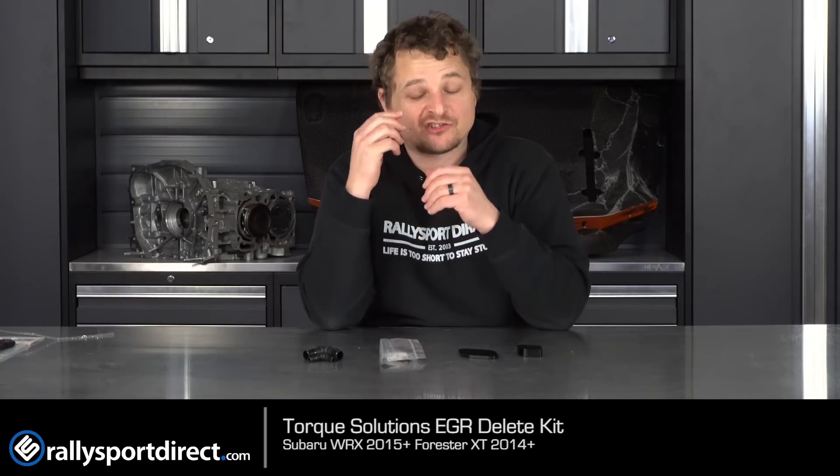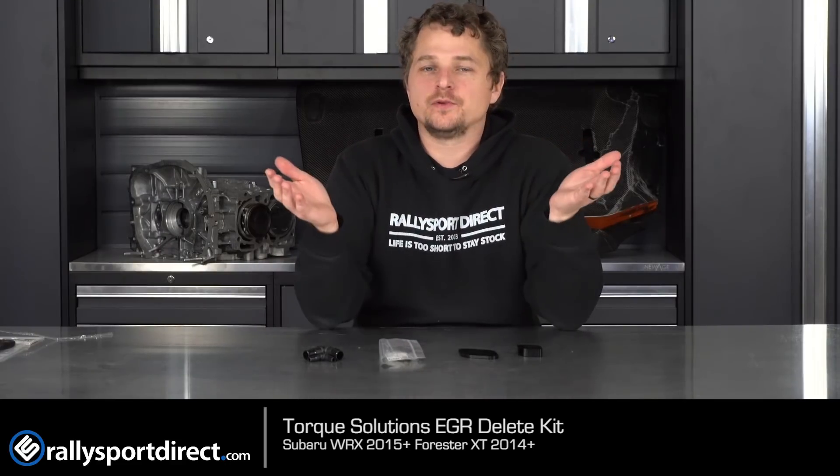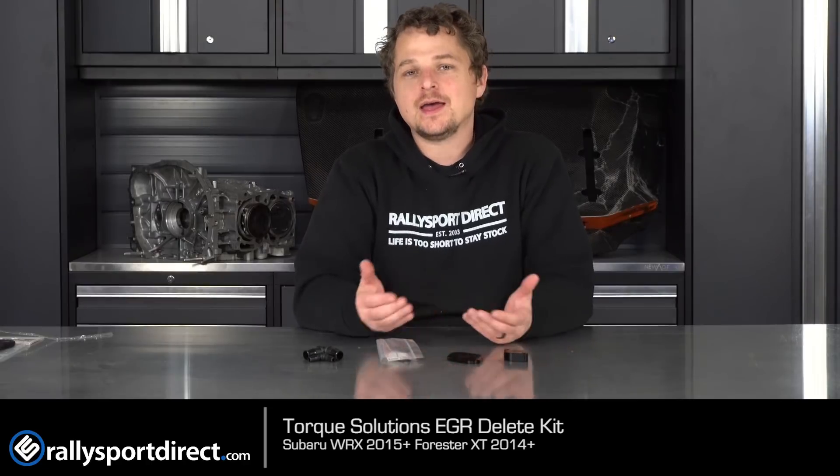By getting rid of your EGR, you not only free up a little bit of power — because the FA-20DIT is direct injected only — you can also get rid of a lot of soot building up on the intake valves, which is nice. You can actually prolong the need for cleaning the intake valves on your WRX, your Forester, or your FA-20DIT as well. It also gets rid of a system that could otherwise fail and put your car into limp mode, and that's never fun either. EGR just sucks, unfortunately. So it's pretty popular to delete your EGR system completely.